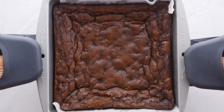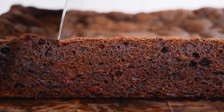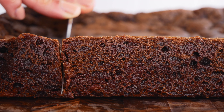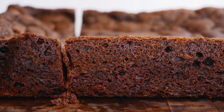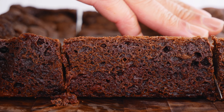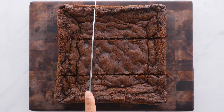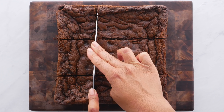These brownies are perfect, guys — I'm just gonna say it. They are the perfect texture. I always recommend that you let them cool completely. I know it's tempting to bite in immediately, but it makes such a difference for that perfect texture. You're not gonna have any runny brownies — it's just gonna be everything that you want.